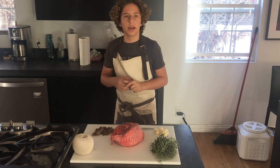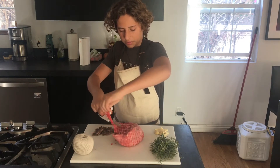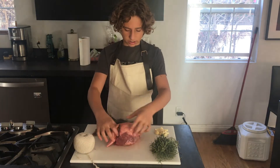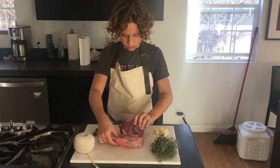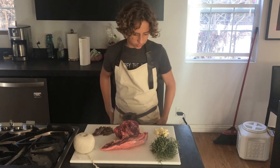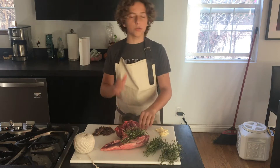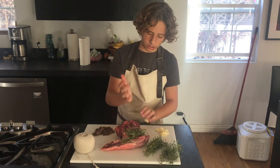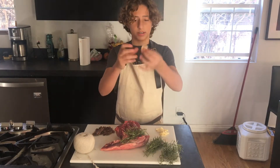You're going to want to do this whole process at least an hour in advance. I'm just going to start with trimming off the original butcher's twine. Because this is boneless, I'm going to open it up and lay some of my rosemary in there. For the garlic, you want to crush it — just put the back of your palm on the garlic and press down. That's the easiest way to smash garlic.